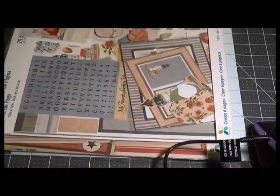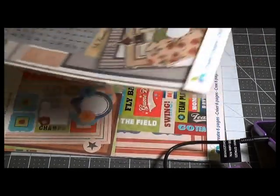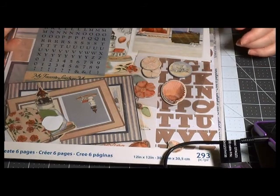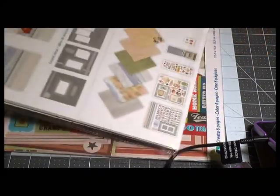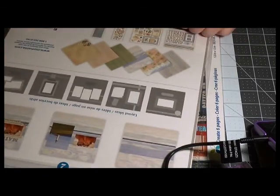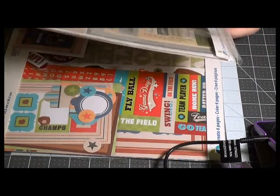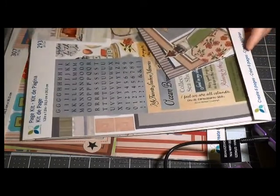I haven't been up in my craft room for a while — it's been cold but I decided to come up here. This is another seashore-themed one — it's called 'Seashore,' another page kit — and this one has 293 pieces. I thought this would go really well with that 'By the Sea' collection — some of these pieces would complement it very nicely.